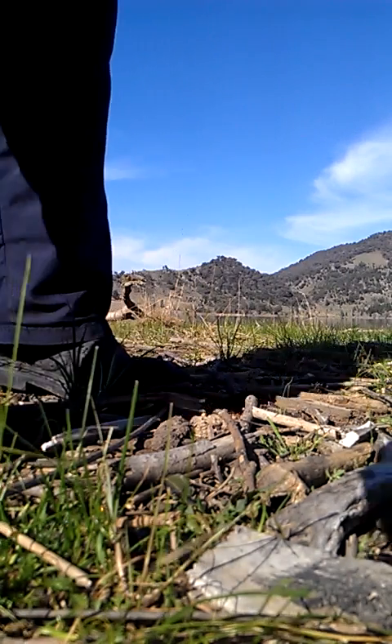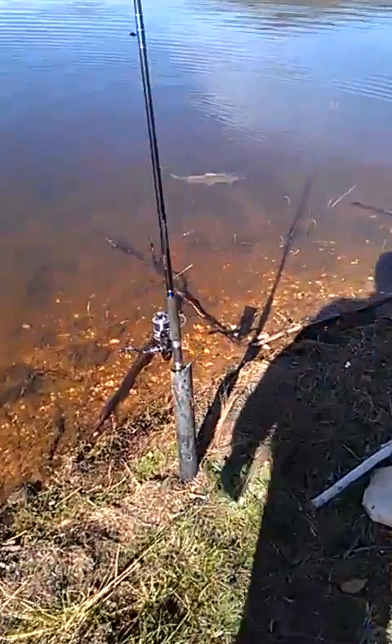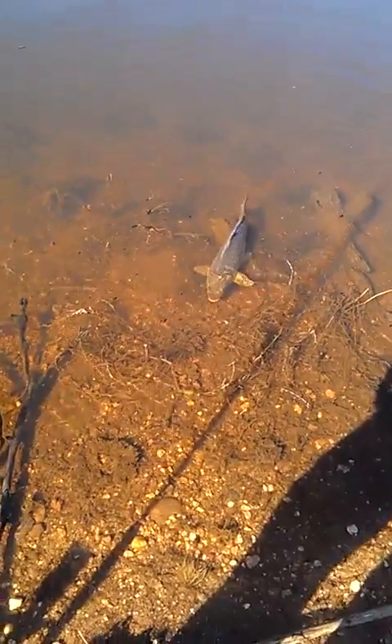Just to prove the fish is secure on the line — it's in the water, there's no chance of it getting away. I can control it, and there we have it.